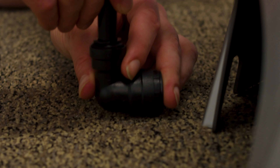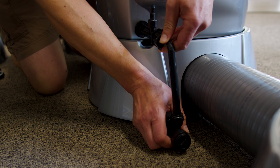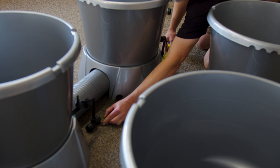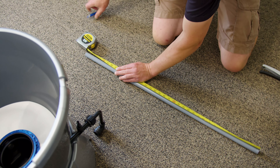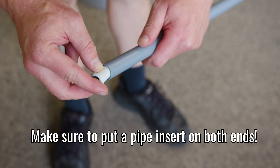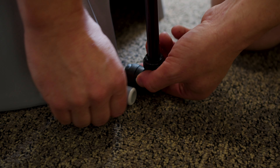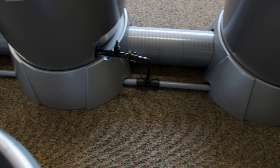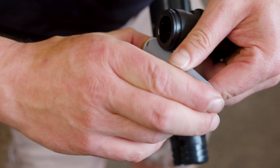Attach the quick connect fittings. Measure between the flanges on the quick connect fittings. Make sure to put pipe inserts in the pipe and make sure they're completely seated. Make sure to put a pipe insert in both ends.